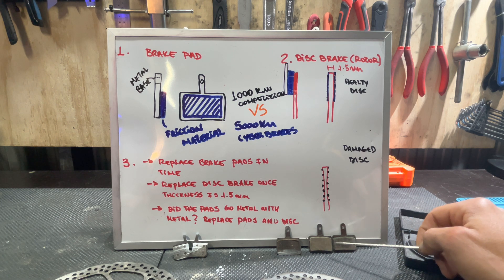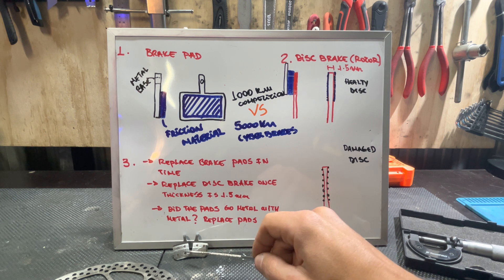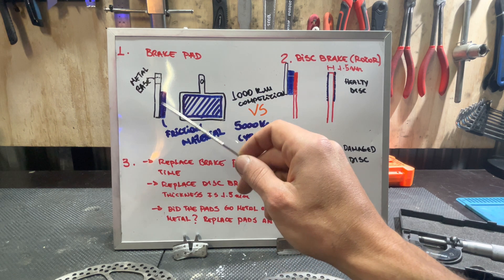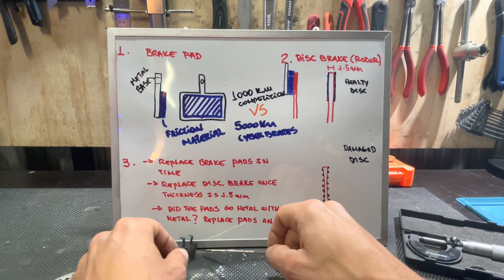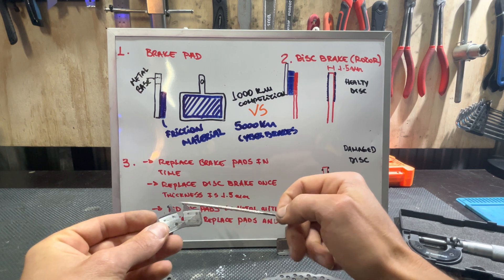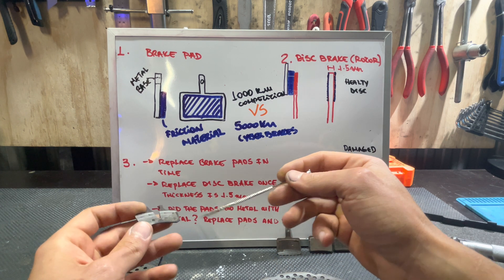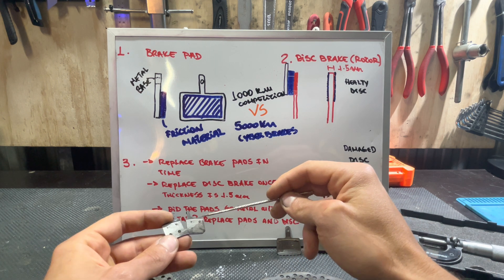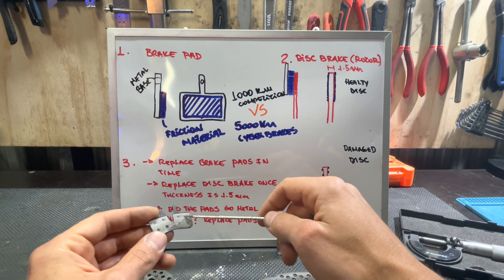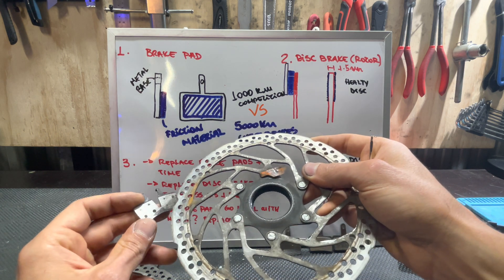Our compound is not too hard to cause damage to the disc, and not too soft that you have to replace it very often. One important thing to notice: these dots on the brake pad are the welding or glue connecting the friction material to the metal base plate. If a rider wears the pads until the friction material disappears completely and metal is touching the disc brake, you should never let your bike reach this condition — instead of just replacing the brake pads, you now also have to replace the disc.